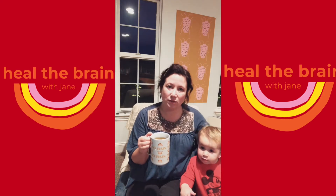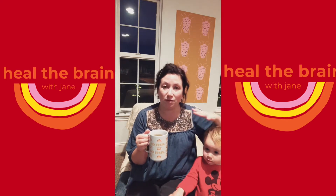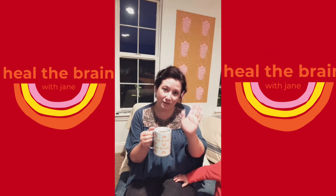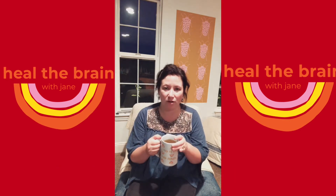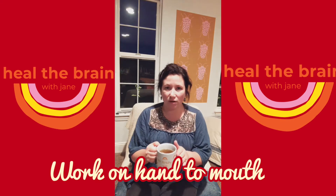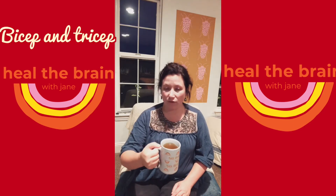There are so many things that you can do even if you don't have any grasp and release with your affected hand. This is a great way to heat the inside of your hand when it's not too hot, a great way to work on hand-to-mouth, and a great way to work on your bicep and tricep.